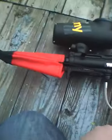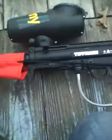Hey, this is Grant with the Ghost Paintball Team. We're just going to do a quick review of the Tippmann A5. This gun is my brother's gun. I absolutely adore this gun — it's probably one of the best Tippmanns you can get.